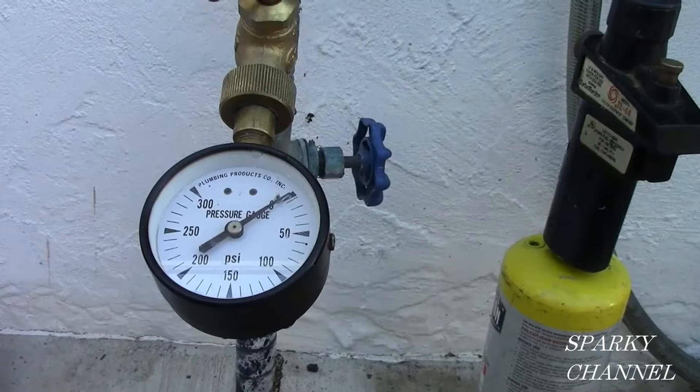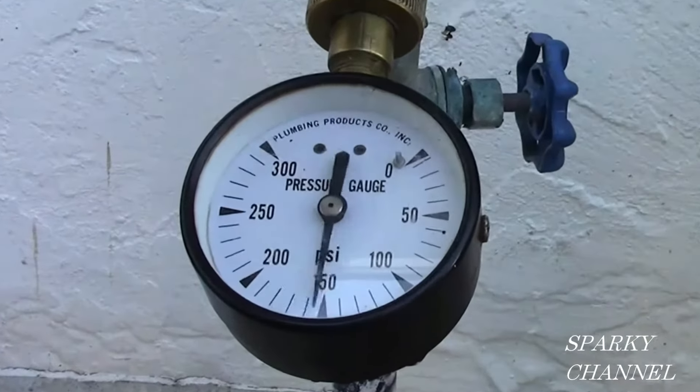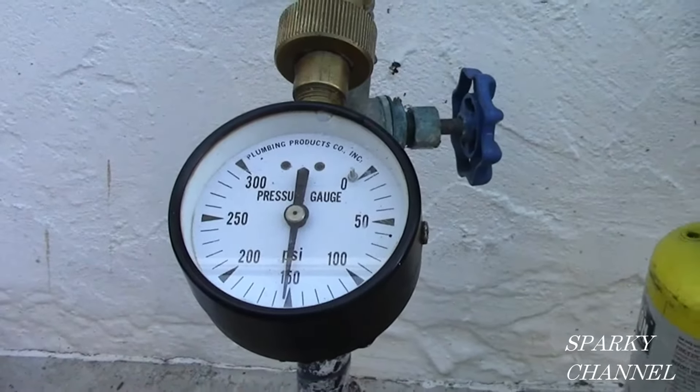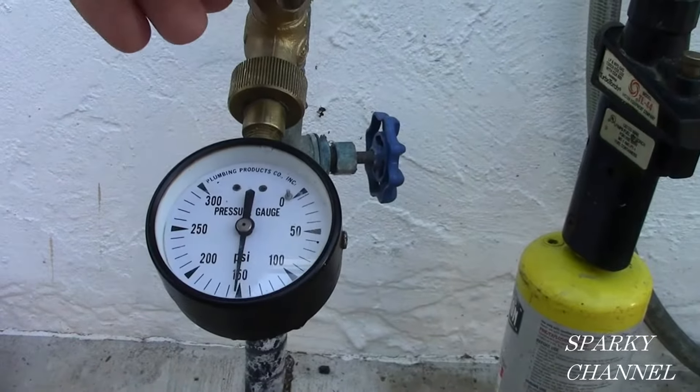The situation currently is that the water pressure — I'm going to turn the water on — the water pressure to this house is about 150 pounds per square inch, which is way too high. So that's why we're going to be putting on the pressure-reducing valve.